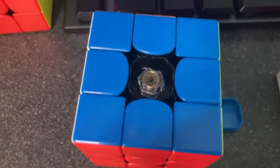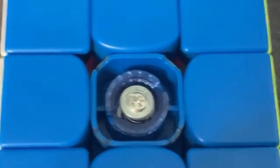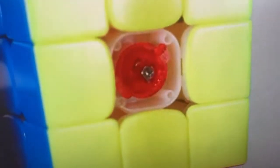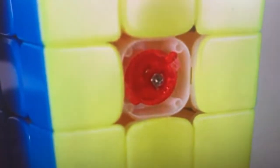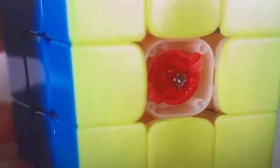If you look, you can see that even this old GAN 356X does not have a screw in it, and that's because this normal screw system will always be prone to inconsistencies in the tensions. So by putting an ordinary screw in a cube with a notched incremental tension adjustment system, you're completely destroying the point of that notched incremental tension adjustment system.